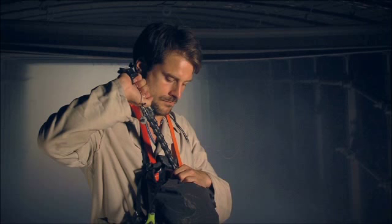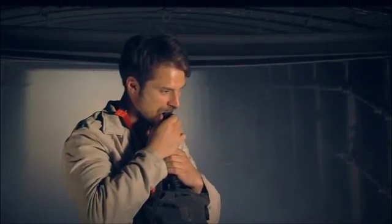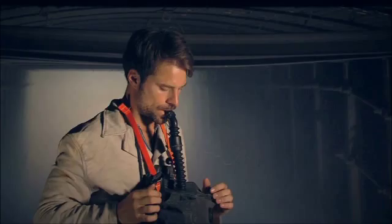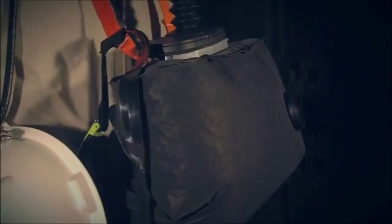Failure to start the process correctly can result in a fire risk. Fit the mouthpiece between the teeth and lips, ensuring that the lips are tight around the flange. Bite on the teeth lugs to hold the mouthpiece in place. Exhale deeply into the mouthpiece. The breathing bag must inflate with the exhaled air.